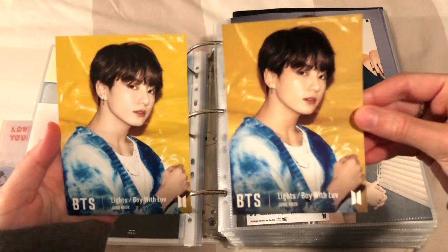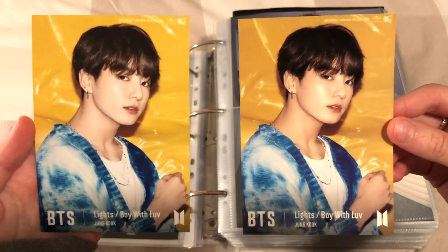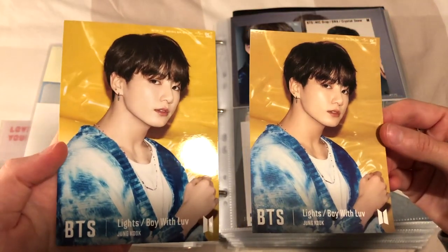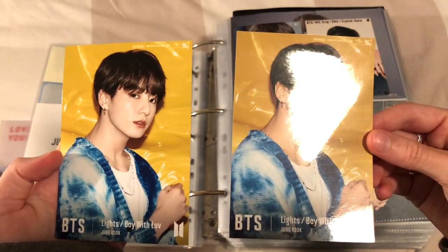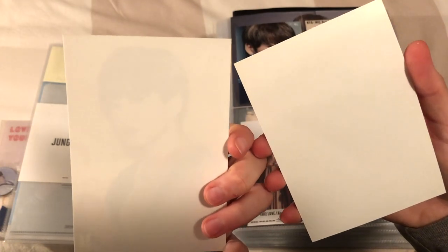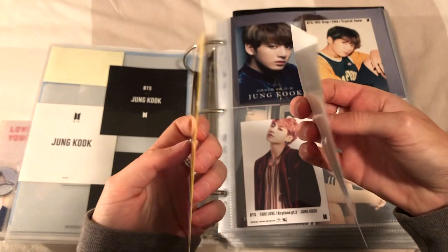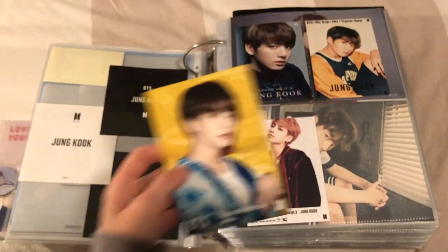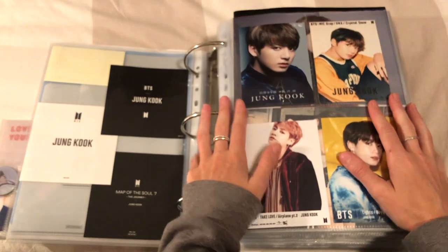This one is unofficial and this is the official one. That's the difference between official and unofficial - the shine. You should be able to see through the official one, it's a bit flimsier than the unofficial one and the colors are more vibrant. I'll be putting that one in there. That is like the last Japanese item.